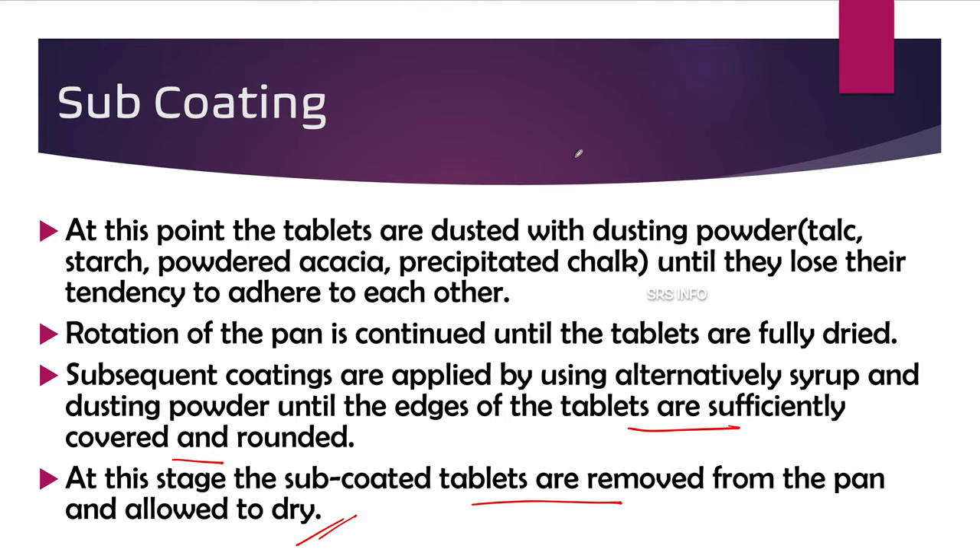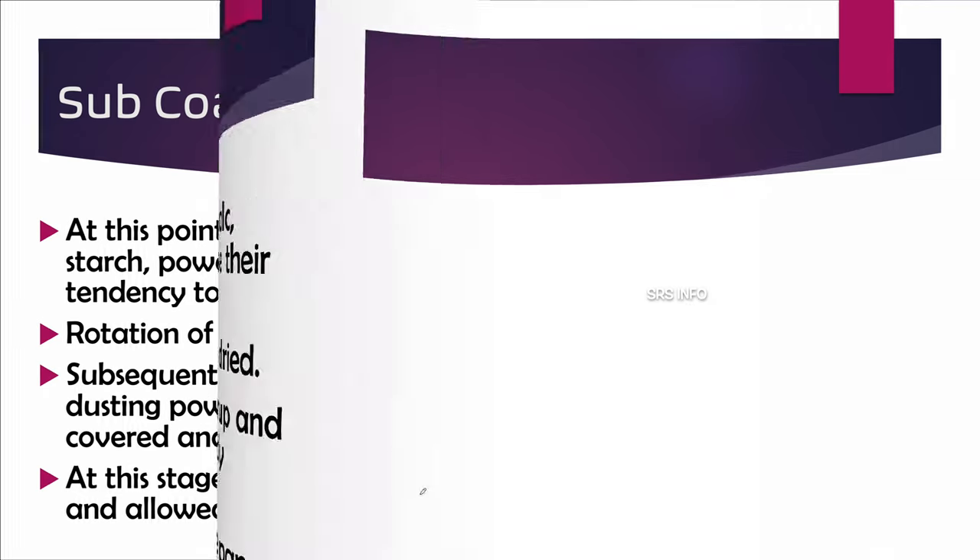To summarize sub-coating: the waterproof-coated tablets are put in the pan, heavy syrup is added, rotation continues; when it becomes sticky, dusting powder is added; when dried, syrup is added again. This cycle continues until the tablet becomes sufficiently covered and rounded with the sugar coating. When the coverage is sufficient, the sub-coated tablets are removed from the pan and allowed to dry.